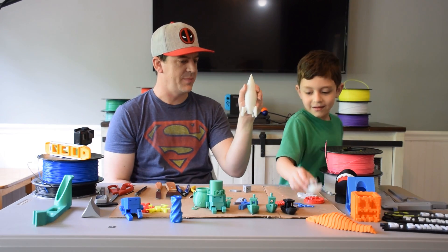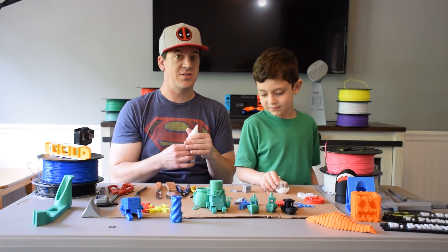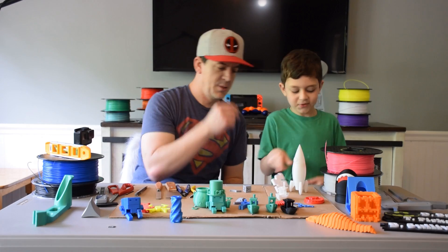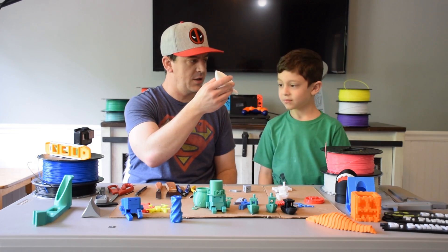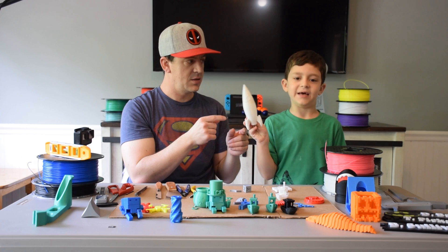And then we use it to make your rocket ship? Even the boat. The boat. It's a Benchy test. The boat. Look. Well no, that's just white. Oh. But so this will glow in the dark? Yes. So we made this, right? And the filament.